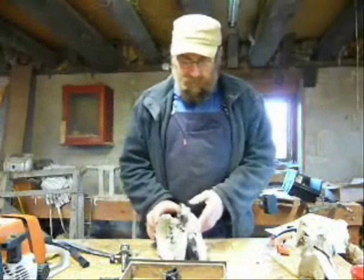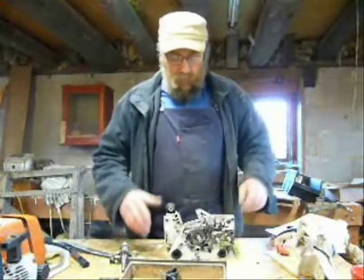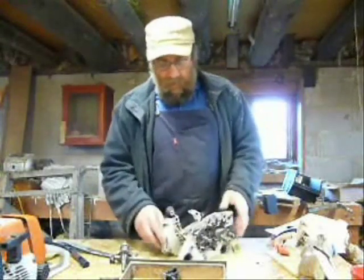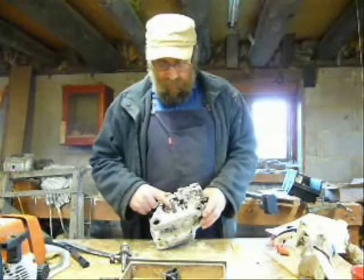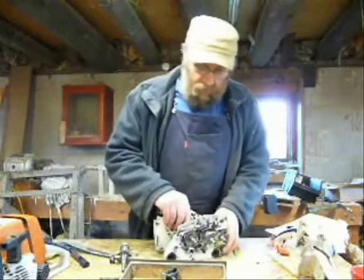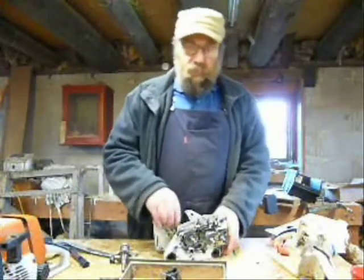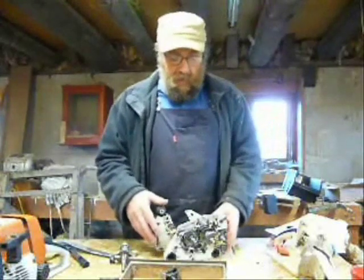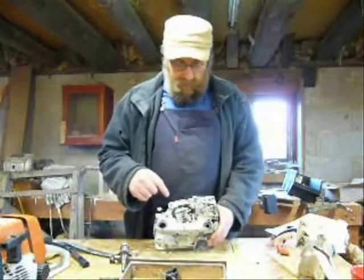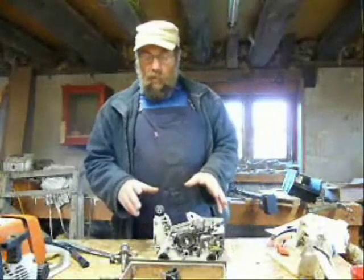We've put the crankcases together. When I put the gasket in and bolted it up, the crank was just a bit tight, so I took it apart again and just drifted this bearing half out a bit further. Now it runs quite smoothly, so that's grand. We've got the gasket in there with the high-lamer and all the bolts done up.